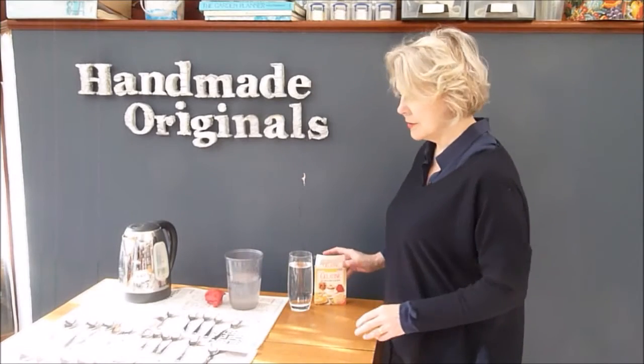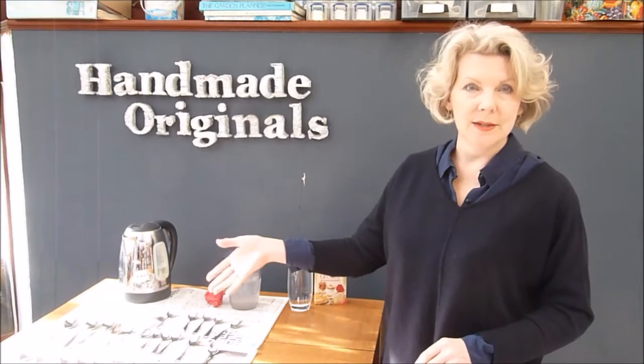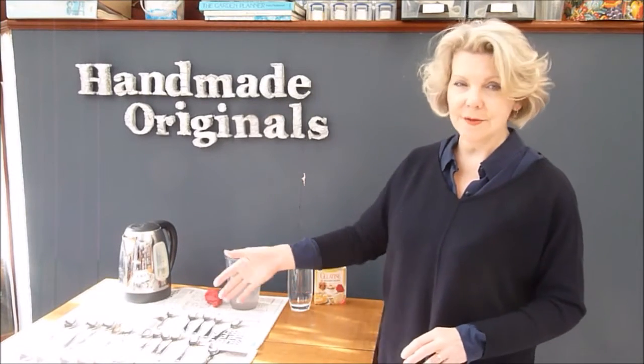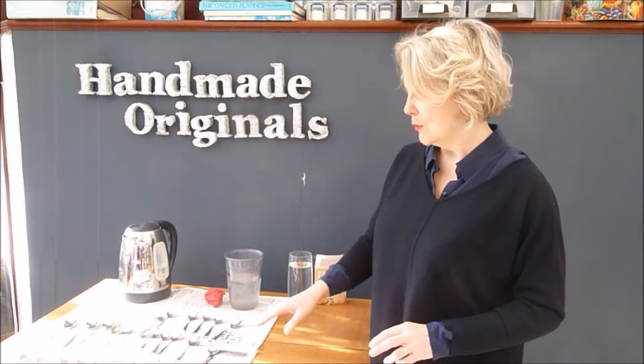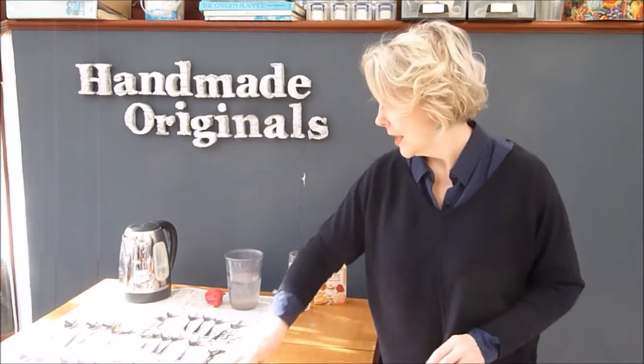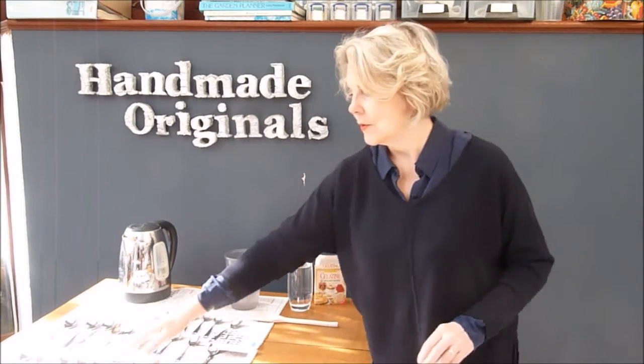While the water is cooling down, the next thing you have to do is go through your house and find every single spoon you have — big spoons, small spoons, medium spoons if you've got them — and lay them out on the table. If you don't want the table to get wet, put some newspaper or something underneath it.